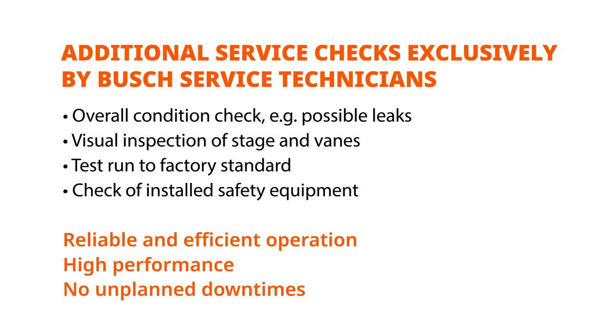To guarantee a long life and an efficient operation of your vacuum pump, we recommend our globally available Bush service. We can do the whole maintenance and overhaul for you at a competitive rate, through maintenance contracts or individual service calls. This includes pressure and leak check, vane check, and a test run to factory standard.